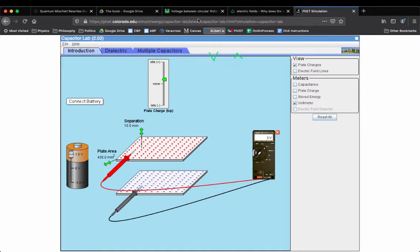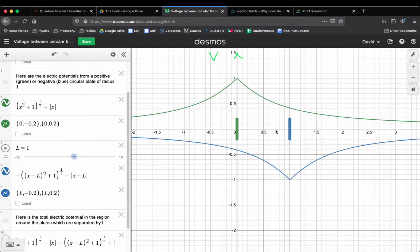If I wanted to know the electric potential at 0.5, halfway in between the plates: the positive plate creates a V value of about 0.6 halfway between them, and the negative one creates negative 0.6, so that's zero in the middle. At the location of the green plate, the V created by the positive plate is 1, and the V created by the negative plate is about negative 0.4, so the total is about 0.6. I'll graph the total V: it's 0.6 at the green plate and zero in the middle because they cancel out there.